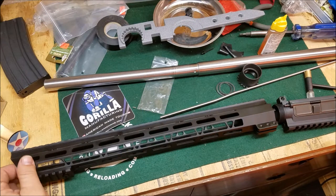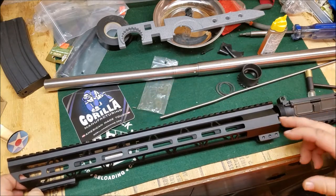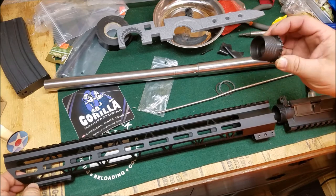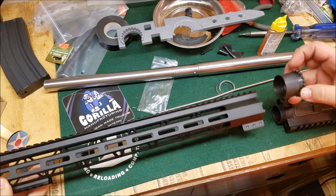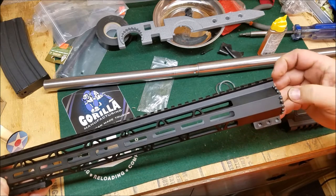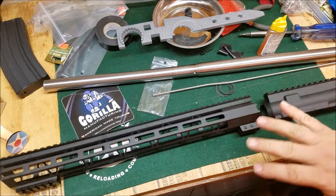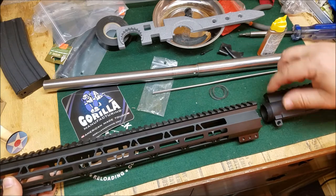We're ready to do the upper here. This handguard from Gorilla Manufacturing — really liking it, seems to be a quality handguard. It comes with the barrel nut, a very traditional barrel nut, but instead of going on one way it goes on the other way. Once you get it timed, it's got ears that go into these little grooves — anti-rotational pins. It does come with a couple of shims so you can get the timing correct.